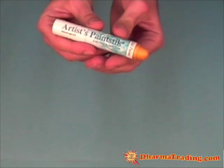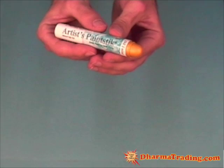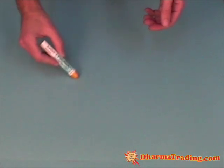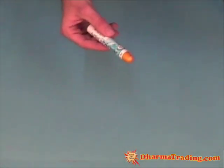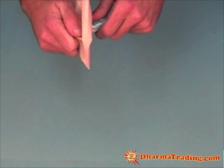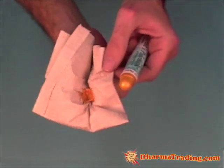As I said before, one of the features of Shiva paint sticks is that they're self-sealing. When left out they'll form a thin film around the paint, so right now nothing is happening when I write with it. The first thing you need to do is remove that seal. There are two ways to do it — one is just with a piece of paper towel. You want to just twist, rub, and pinch, and that will come off right there.